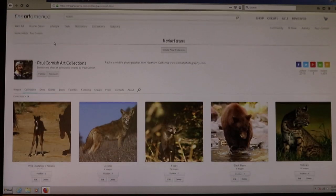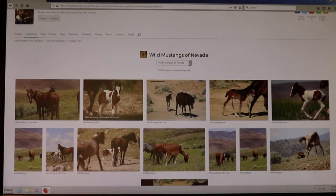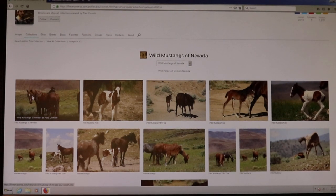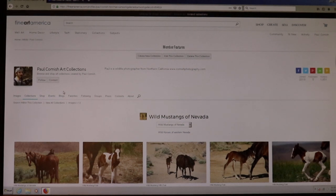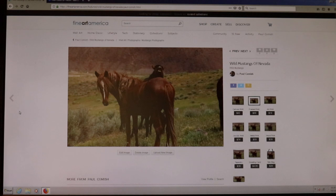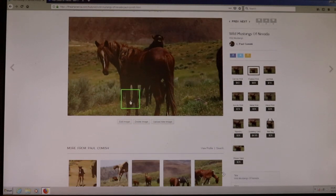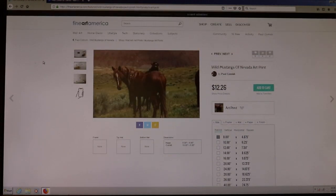What's cool is I get to pick the markup on each item, including prints. There are costs for them to make the product, but you get to decide how much the markup for you is. You could say you want five dollars every time a photograph sells, or you could say you want a hundred dollars — if people are willing to pay it, you can get that. I don't price mine that high; my markup is nothing over five dollars, but that's up to you.